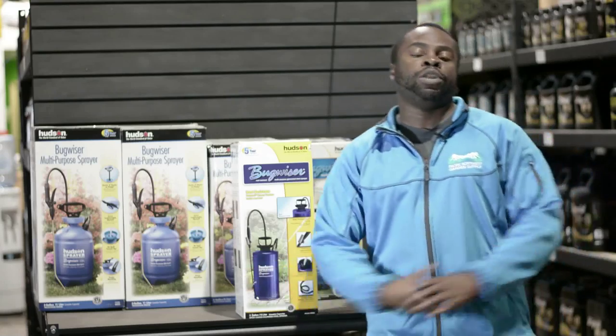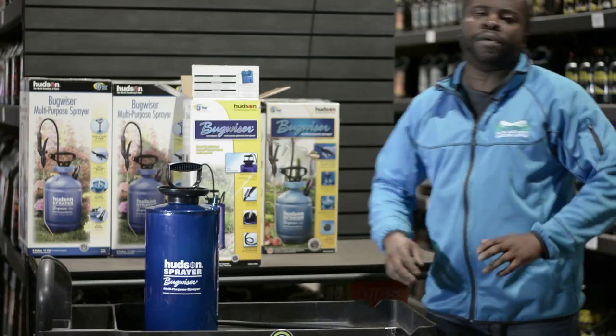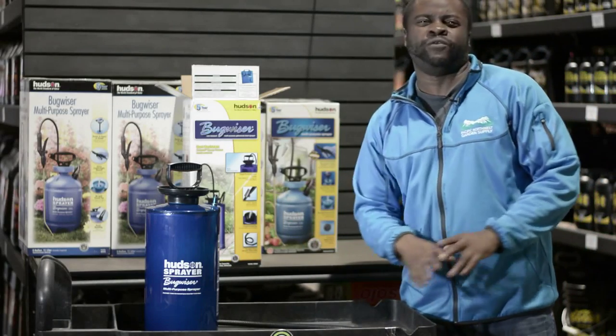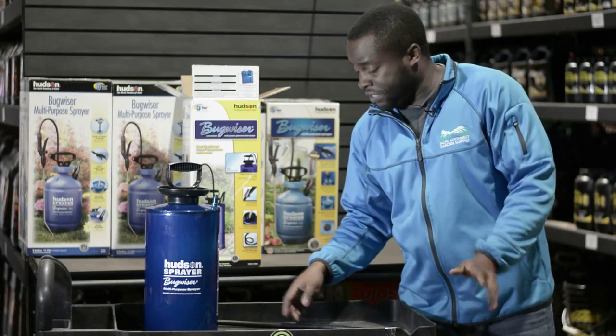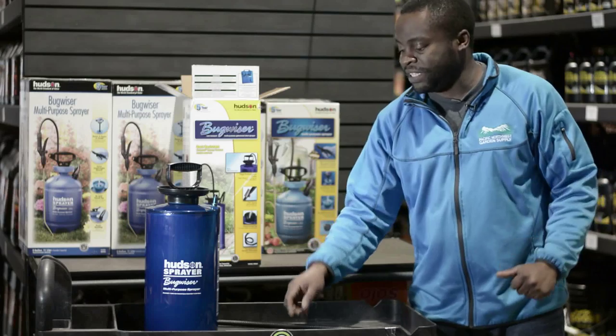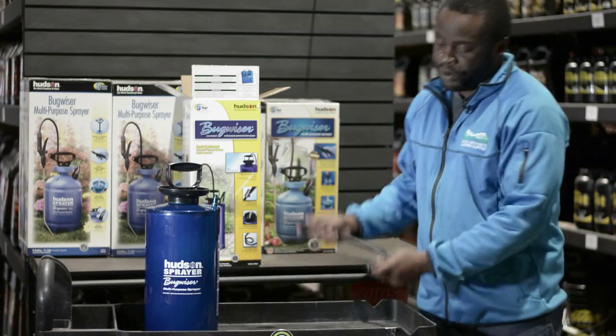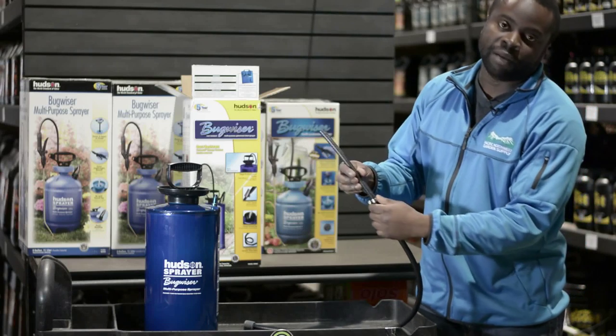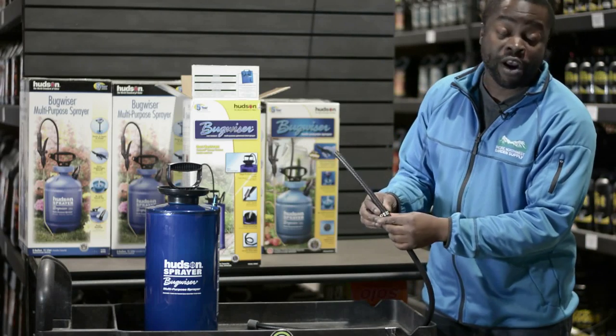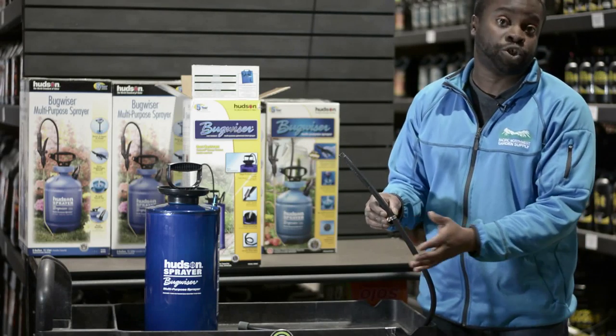If you want to check it out, I will unbox it right now for you guys. When you open the box, you get about four to five different pieces, just like the plastic one. With this one, simple installation. You get a supply line, about a three foot supply line. This one here comes with a clamp, so it will require a flat head screwdriver.